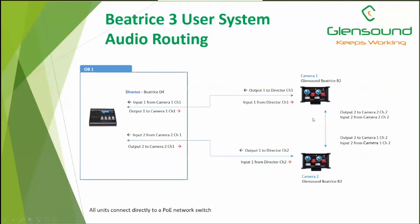This is the basic system: the D4 talking out to two camera positions using B2s. From the D4, we send audio on channel one out to camera one's B2. They can talk back on their channel one. We do the same for channel two of the D4 for camera two. And we set their second talkback channel so they can talk directly to each other — a very simple three-user system.